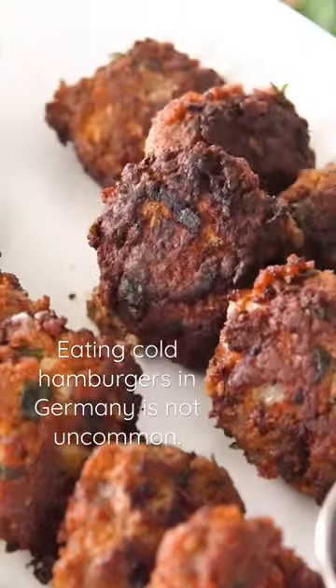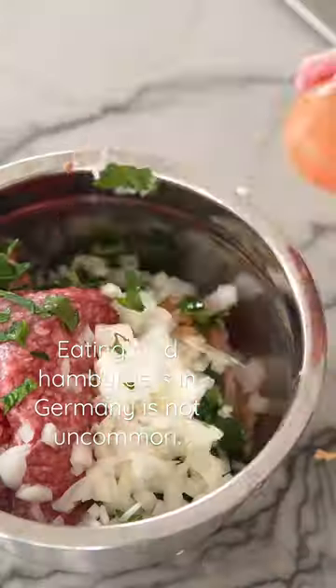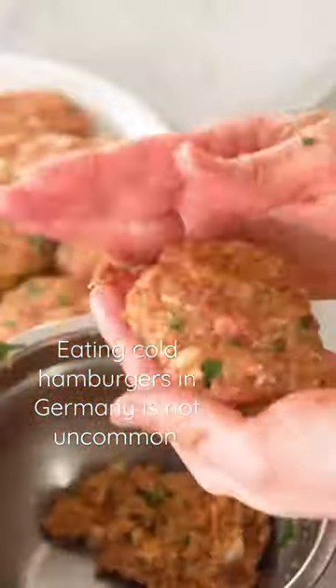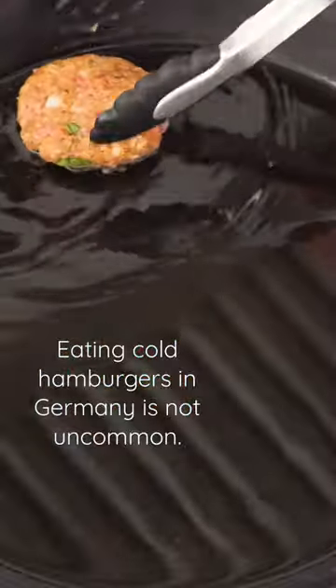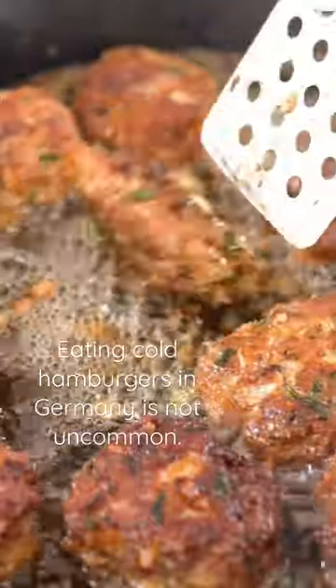I think it's about time that I teach you how to make German Fricadellen, or German style hamburgers — but I want you to get the word hamburgers right out of your head, because they're not really like hamburgers at all. Instead, they are pretty heavily seasoned, and I just freaking love them.